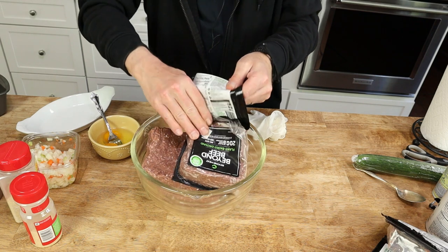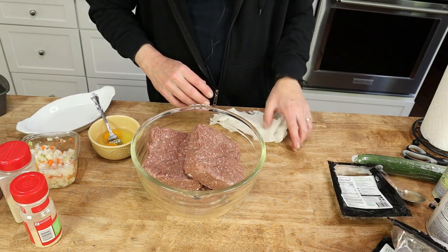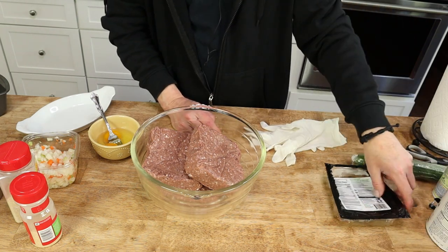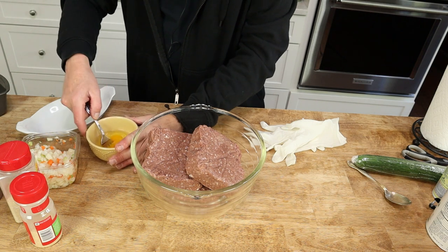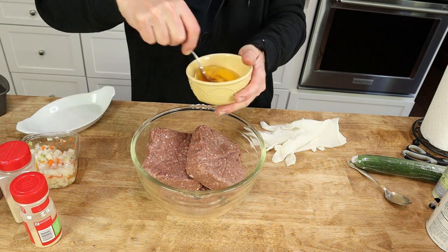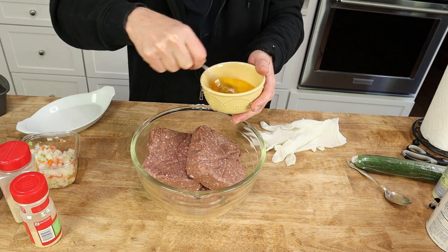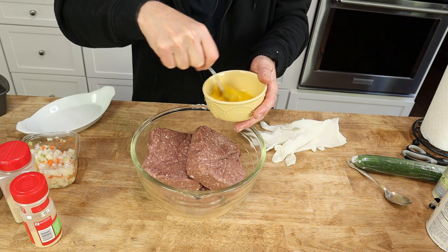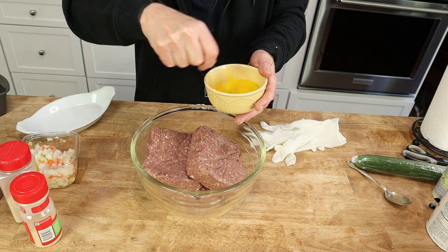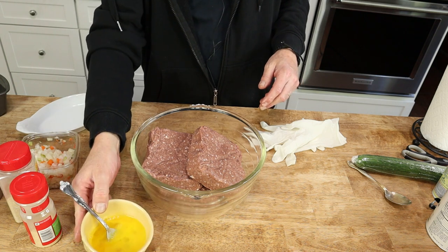Did I tell you that this beef does not shrink as it cooks? So that's a very good thing. And I like to make a lot of meatloaf because who doesn't love leftover meatloaf? We love it for sandwiches. I did make the same meatloaf about a week ago — Mr. Fox and I thought it was divine.